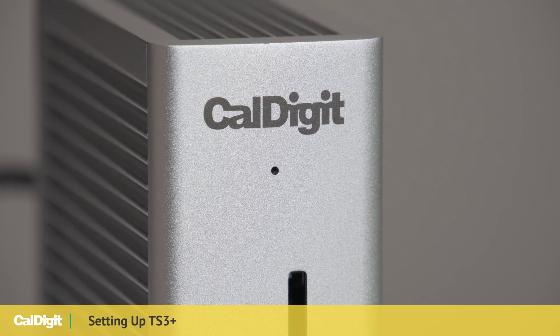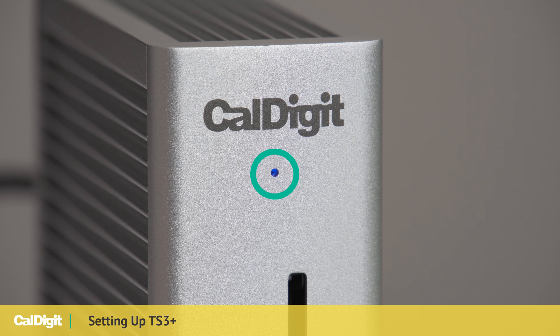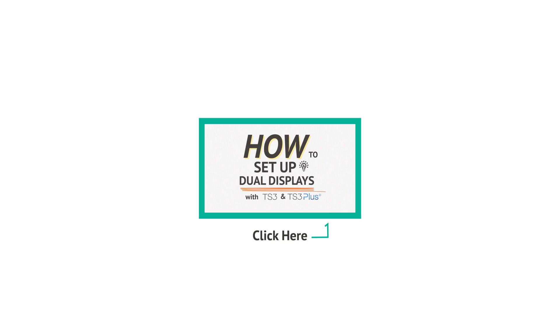When the TS3 Plus is successfully connected to your computer, you should see a small blue light illuminate on the front of your device. To see more about how to set up dual extended displays on your docking station, please check out the setup video here.